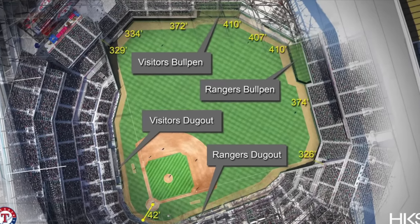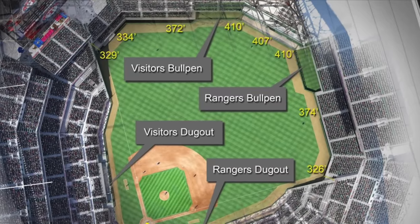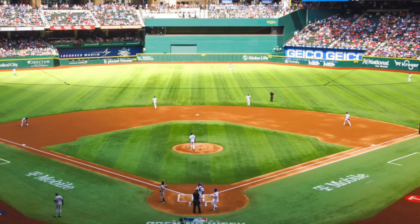Moving on to Globe Life Field — the newest MLB stadium. This is another one where I really don't have an issue with the design. Both bullpens are horizontal in right center and left center — very nice and balanced. The only issue I have in relation to the bullpen area is that the center field batter's eye is just so horrible. I don't understand how you build a new stadium and don't put a nice batter's eye. There are ways to bring in plants and landscaping while still having a camera bay, but they didn't do any of that. In general though, the bullpens themselves are fine.